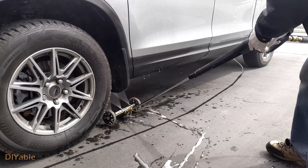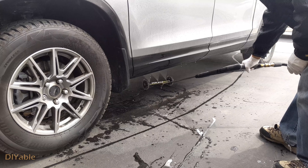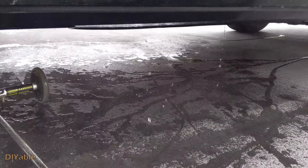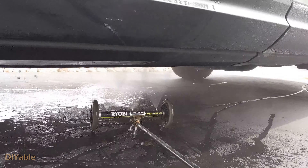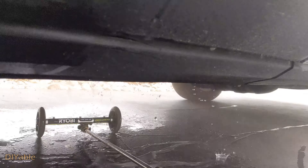I bought this from Home Depot the other day. It's good for washing the area under your car. I thought it was a good idea honestly, but it was not cheap — it's around $50 Canadian. You attach it to your pressure washer just like that.